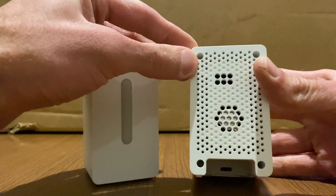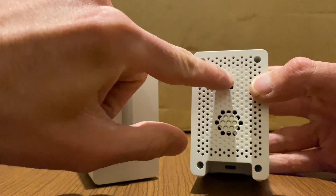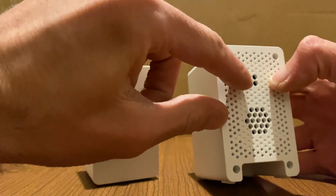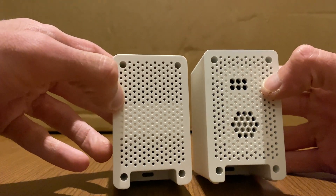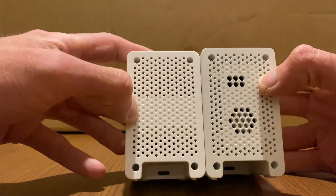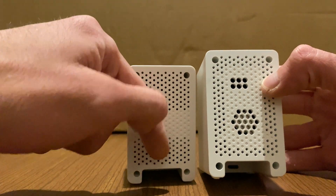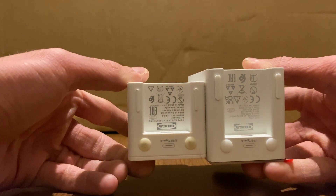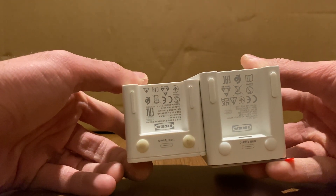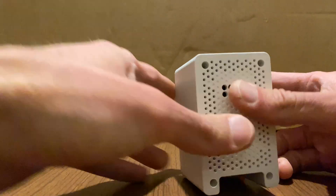It also seems like it uses a different sensor because there is a fan here that points outwards, and there's an inlet. That's different from the non-smart version which has a fan down here sucking air through the sensor. The USB plug on the bottom is the same though.